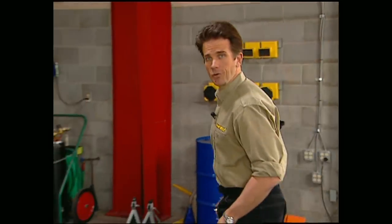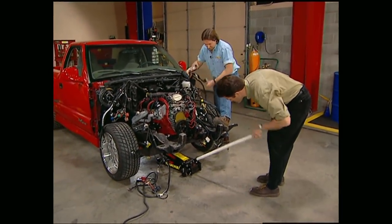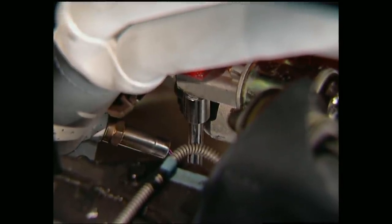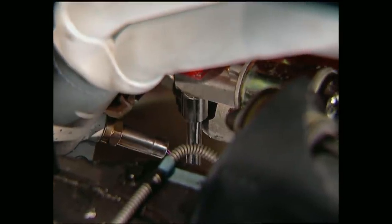While Stace is sorting out the wiring harness, I'll go ahead and get the starter on. It's a whole lot easier to put it on before you hook up the exhaust, and it makes your electrical connections easier to deal with as well.